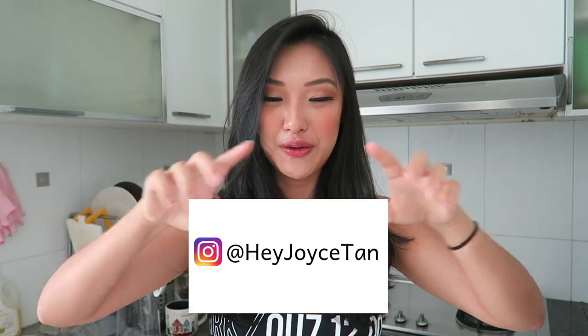Hi everyone and welcome back to the channel. Today I'll be showing you guys how I make my keto coffee. If you have been following me on Instagram, you would have seen I post about it almost a hundred times — and if you haven't, just give me a follow right here.